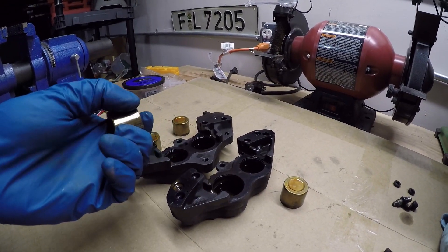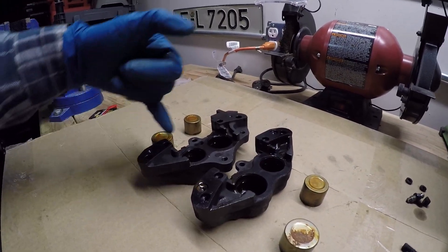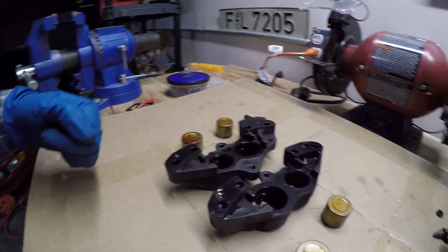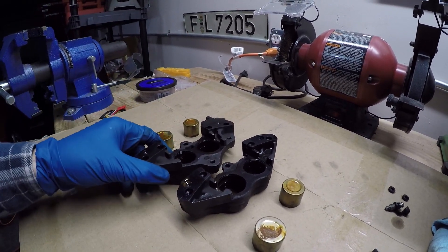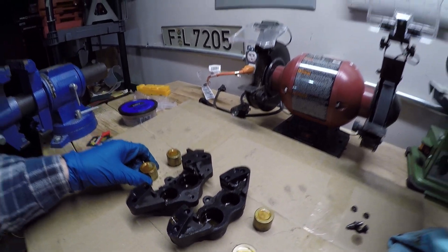Looking at the pistons, these are actually in really good shape — they'll clean up nicely and can be reused. We'll fit new seals inside and new dust shields as well, and then this caliper will be just like new. But first things first, we've got to spray the insides with some brake cleaner and run some compressed air through there again to get everything spick and span so we can fit up the new parts.